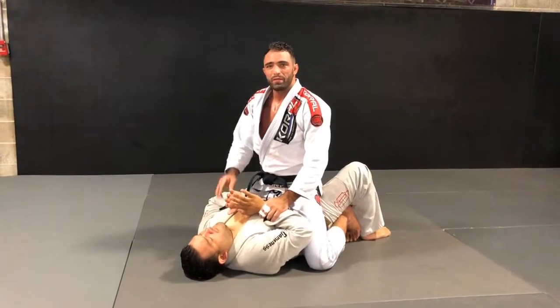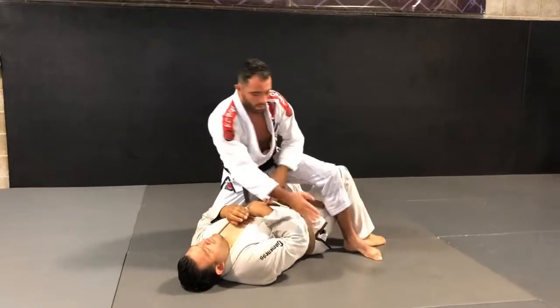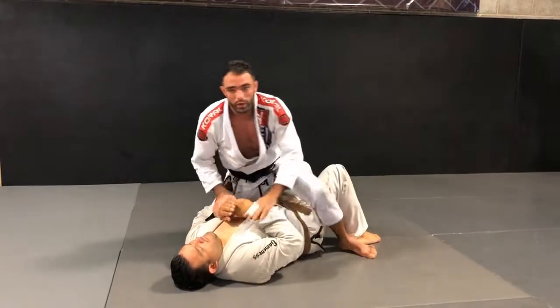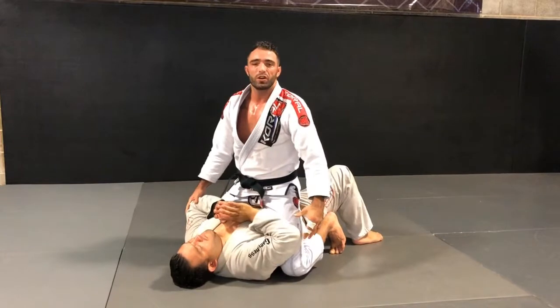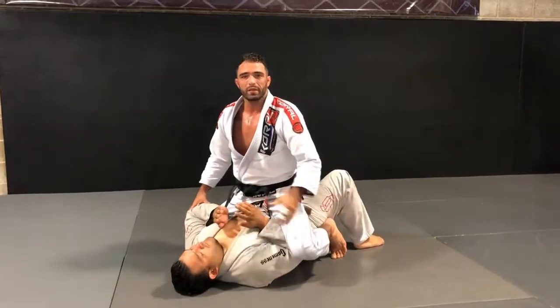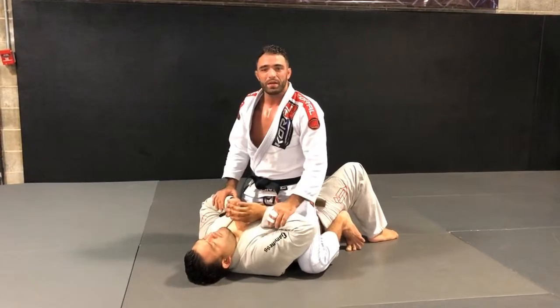Let's talk about how I'm splitting his top body in three parts: high mountain, middle, or low. We want to work in the middle right now. When I make sure his elbow is not into my legs — right between my leg and his body — I will start to set up a simple attack like the Americana.